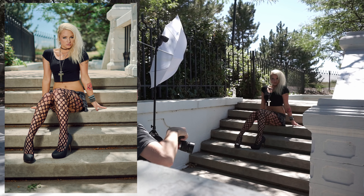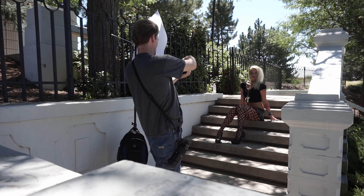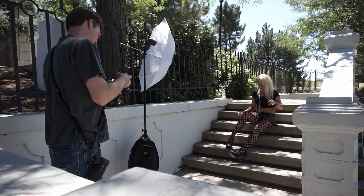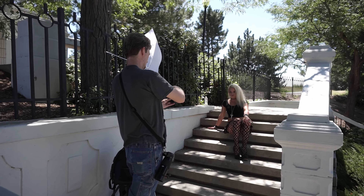For the images I did edit them kind of using a film style, so they are adjusted in more of a filmic kind of manner.